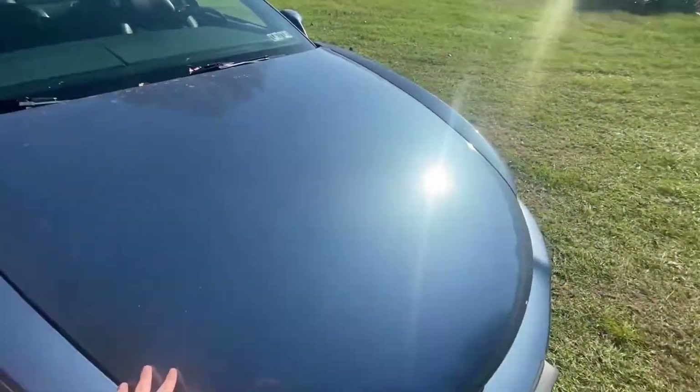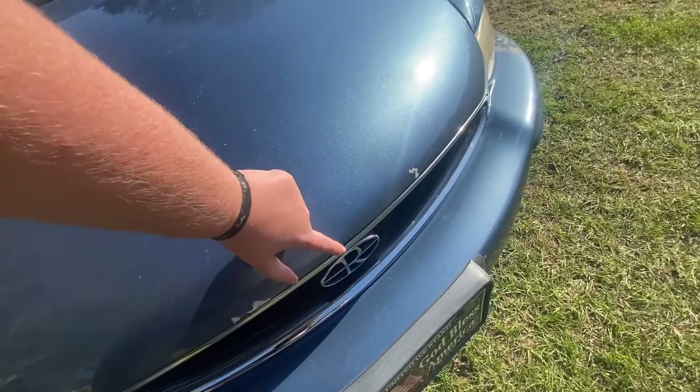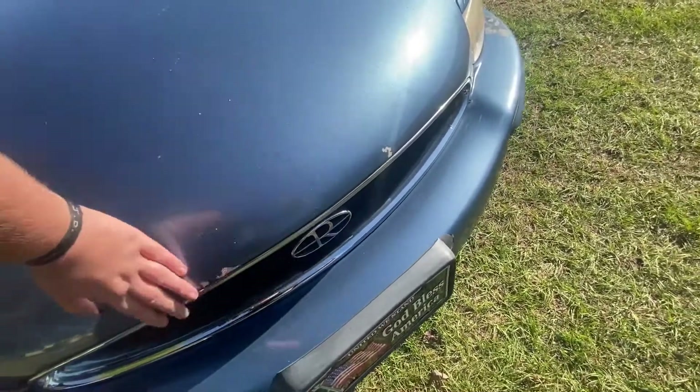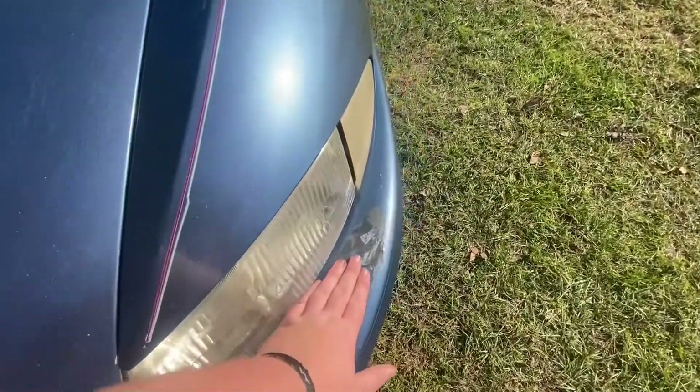It does have a little bit of stuff we've got to fix — a little bit of rust that's been primed over before, and we've got to put a little bit of paint on here.